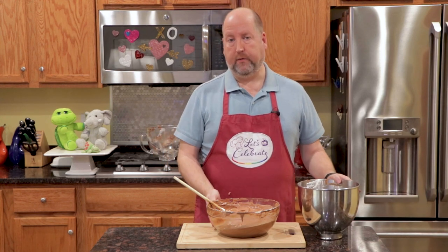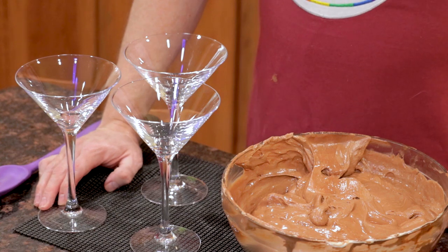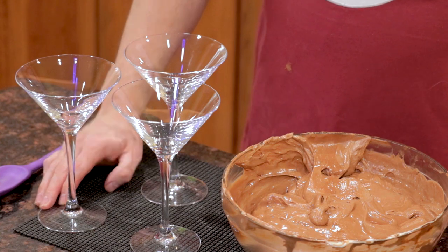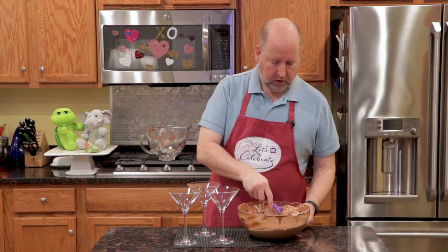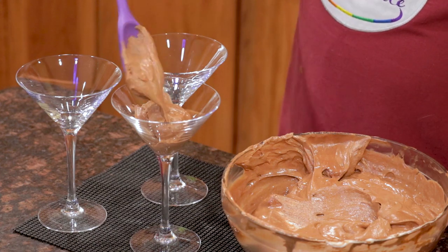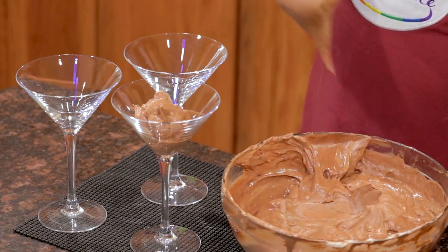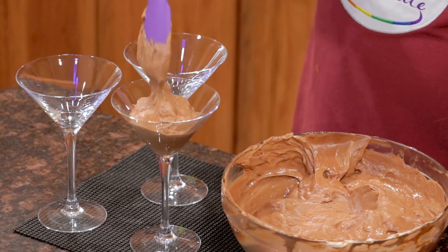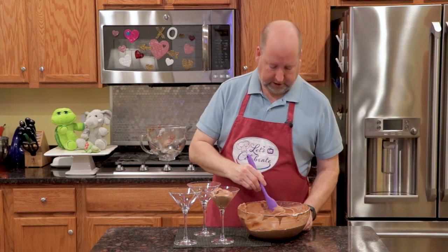Now let's get these ready into some serving containers. We are ready to plate our mousse. I have just a few martini glasses because we love our martinis here at Let's Celebrate. So let's just scoop it in. Now, this recipe makes eight servings — I'm just doing a few right now on camera for you. As you scoop, you may see a little streak of white or a little pocket of whipped cream, and that's perfectly fine.